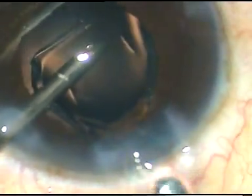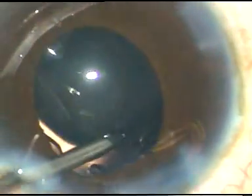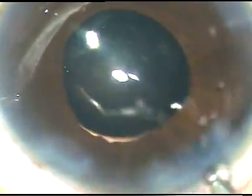Now, I am going to implant a hydrophilic acrylic intraocular lens under irrigating fluid. BSS keeps the anterior chamber formed, and the injector injects the lens in the anterior chamber. The left-hand instrument guides the lens into the capsular bag. That's it. The case is done.